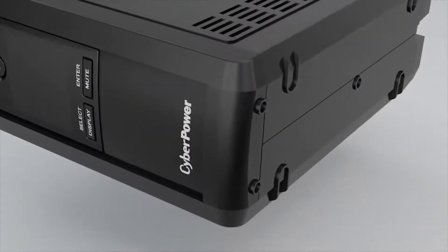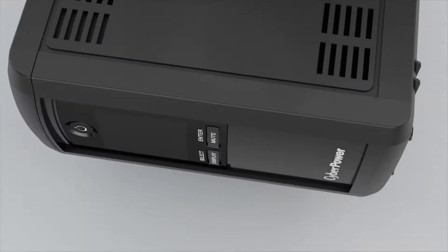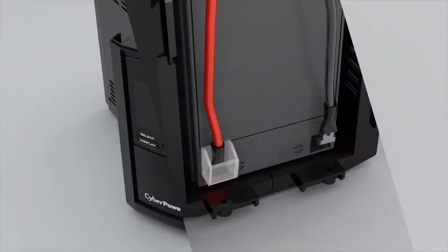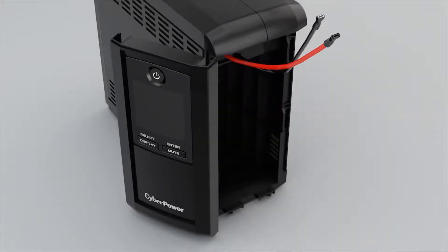To start, remove the two screws from the bottom of the front panel. Slide the front panel open. Disconnect the black and red wires and pull the battery out of the compartment.